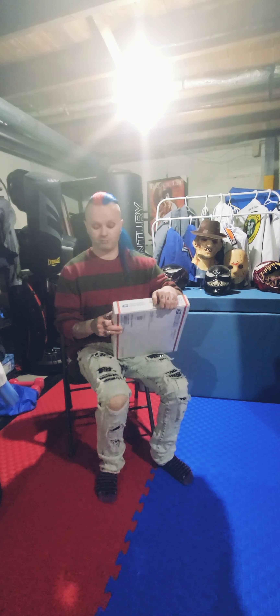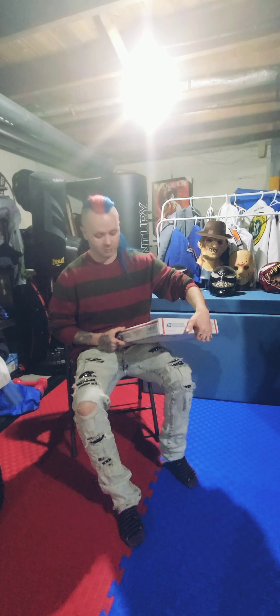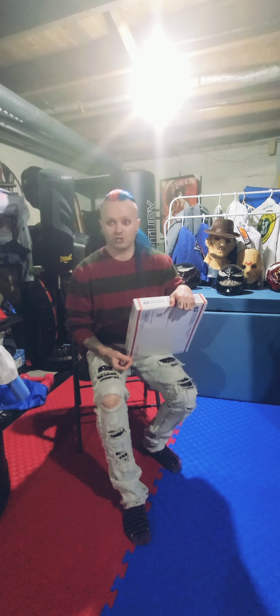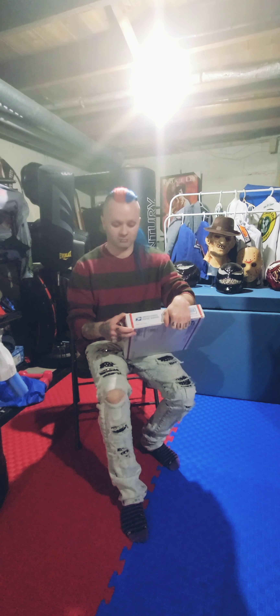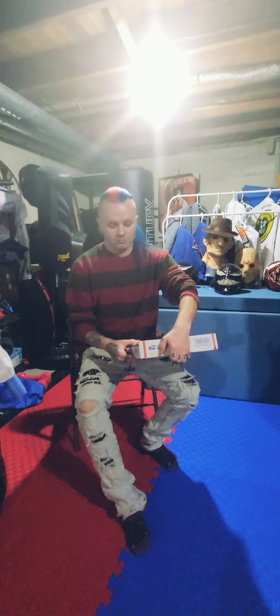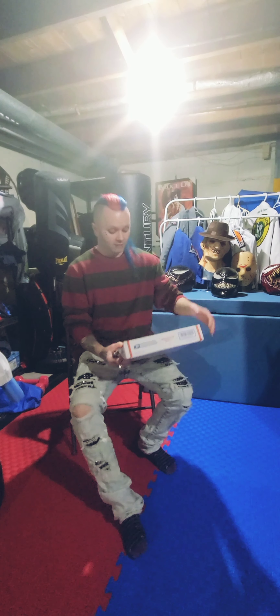Trying to phone call them was horrible. Nobody knew what they were talking about. Trying to get my address changed, they said they'd email me in a couple days, and over a week later I got it. But I'm glad it finally arrived. Let's get back to it — this is the package.